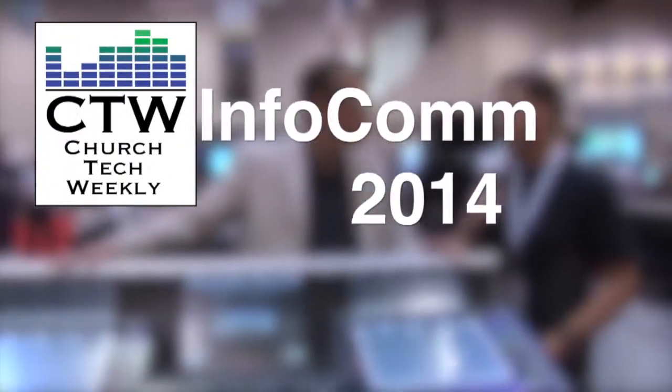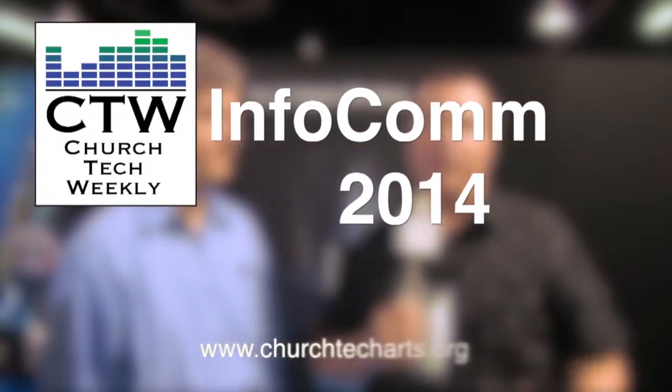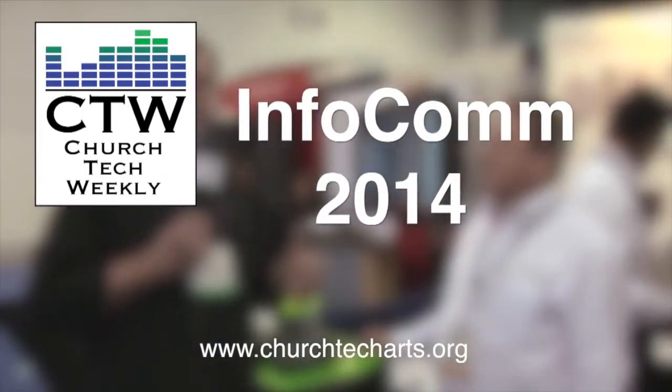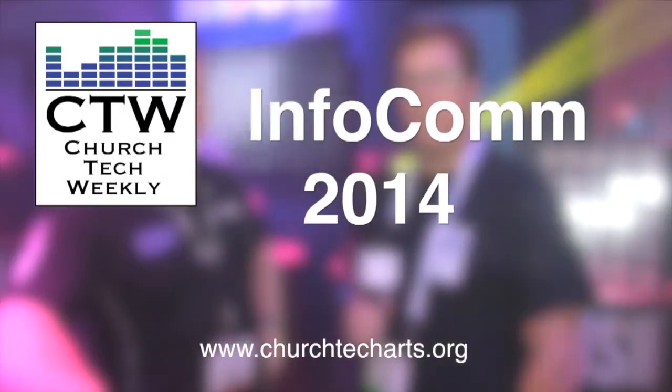Church Tech Weekly presents InfoComm 2014, brought to you by Church Tech Arts — your source for all things live production in the church. Visit our website at churchtecharts.org.